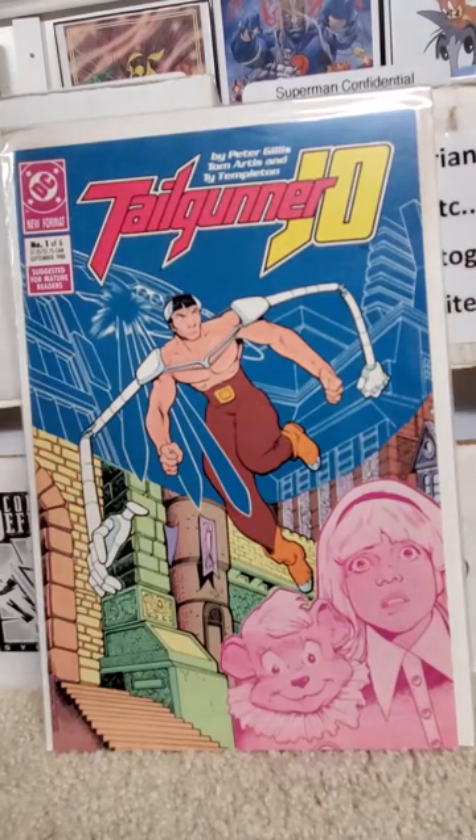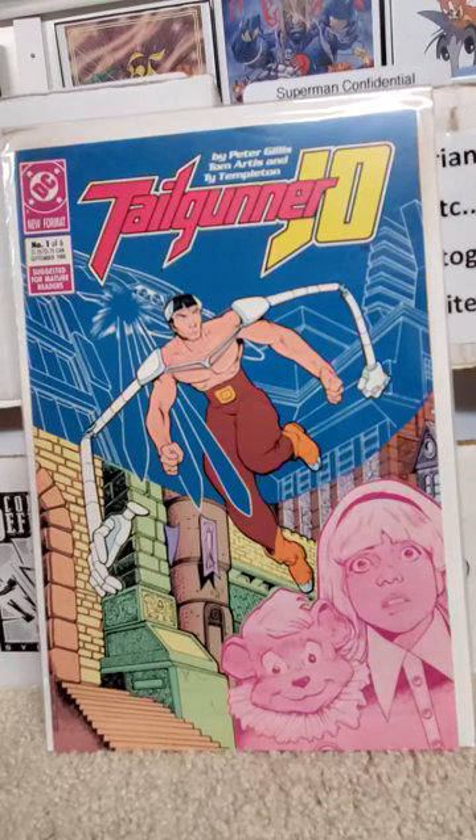Hello all, welcome to another edition of Full Series Runs. This edition: DC Comics, Tail Gunner Joe. This series came out in 1988 and ran to 1989. It was a six-part miniseries.